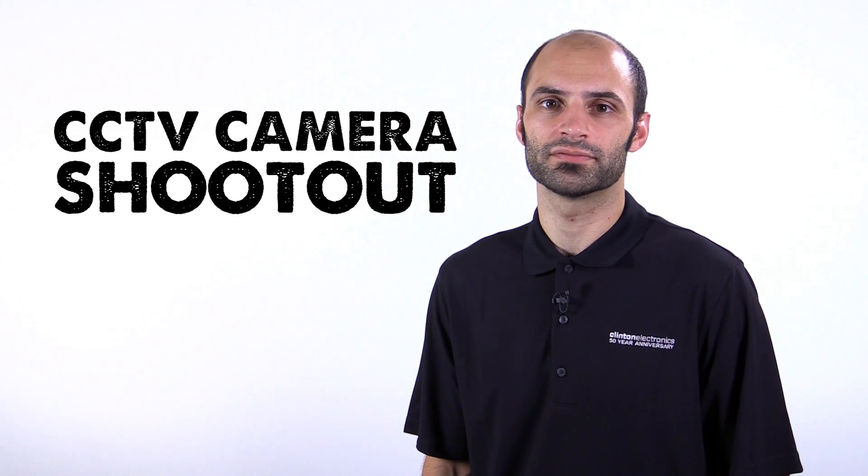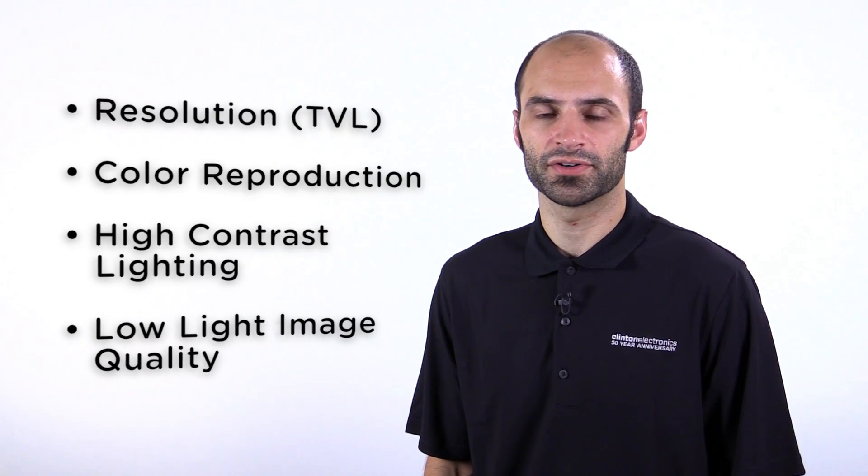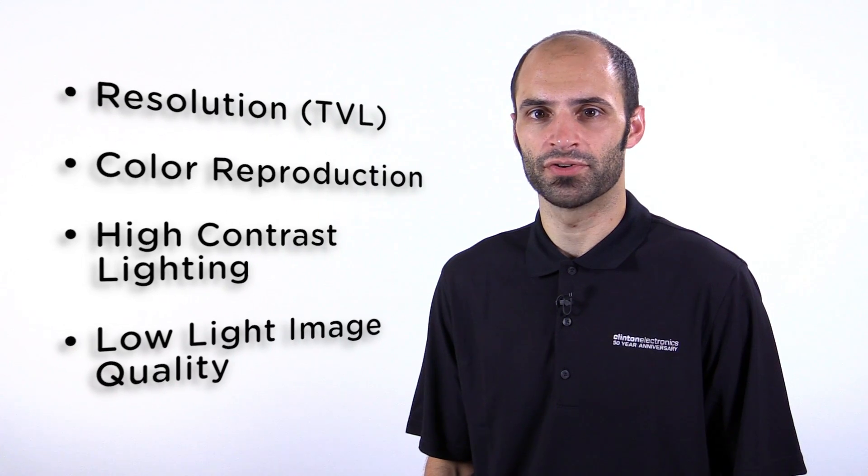Hello and welcome to the Clinton Electronics CCTV camera shootout. In this video we not only show you side-by-side comparisons, we also point out key elements to consider when selecting a camera to best suit your application.